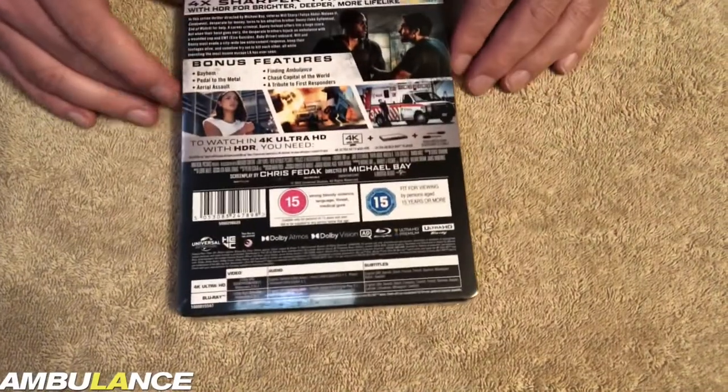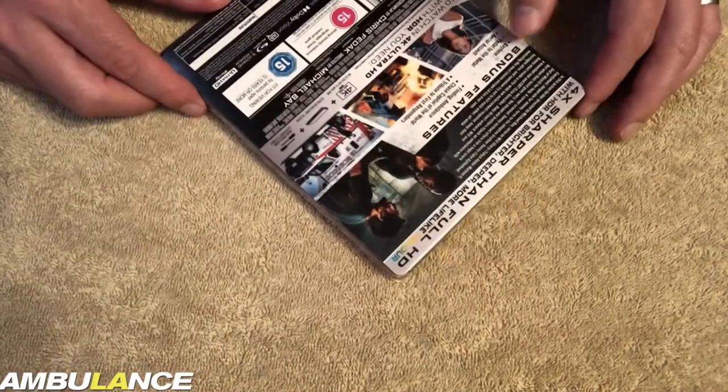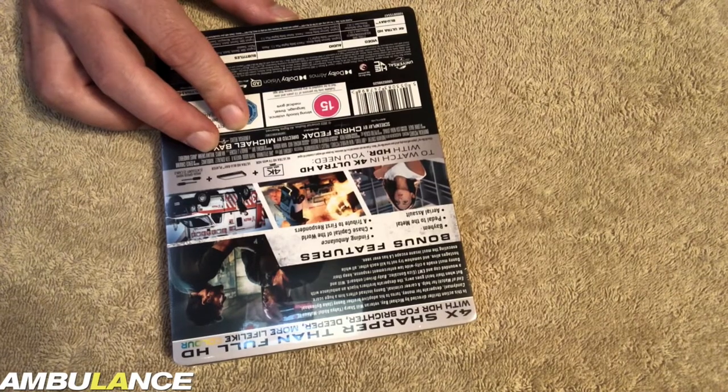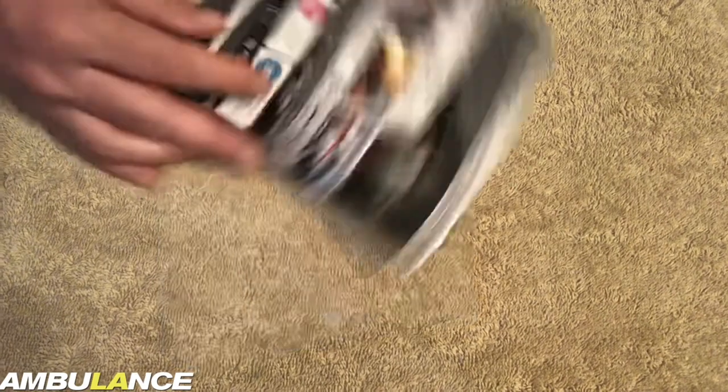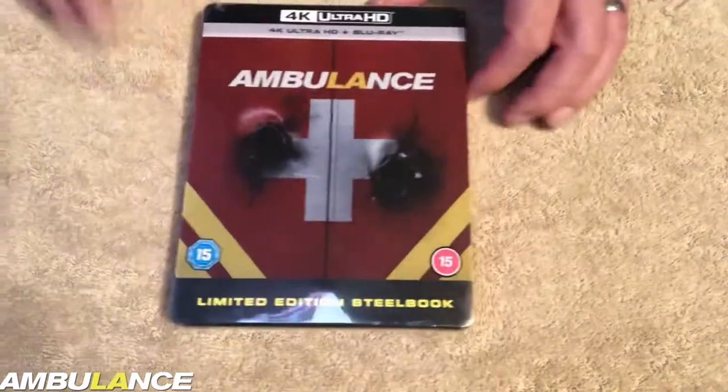There's the side of the Steelbook, and here's the back. Let's take a look at what special features are. Bonus features: Bayhem, Pedal to the Metal, Aerial Assault, Finding Ambulance, Chase Capital of the World, A Tribute to First Responders. Always a 15 rating.